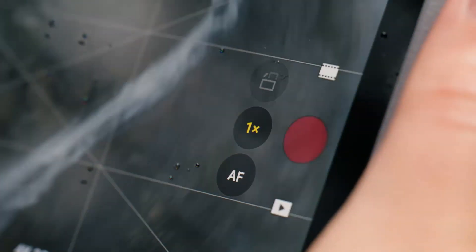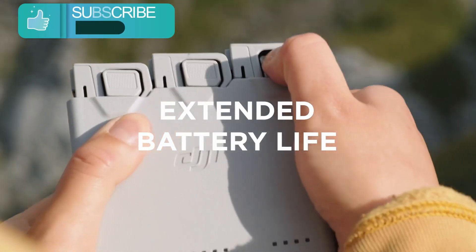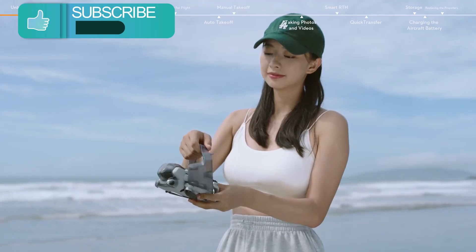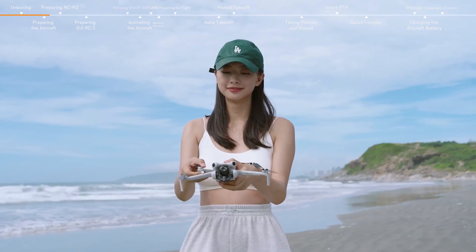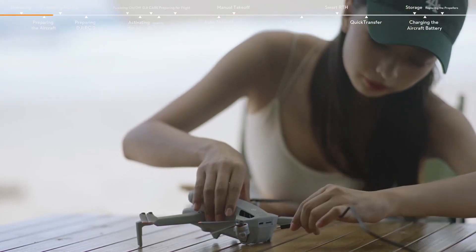The inclusion of three long-endurance batteries empowers you to fly freely without worrying about battery limitations. It's important to note that regulatory requirements may vary depending on how you use your drone. For your safety, always check and strictly follow the latest local laws and regulations before flying.